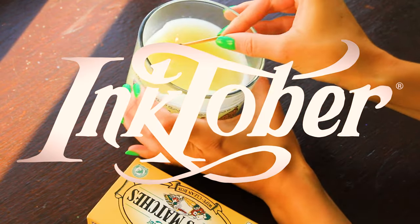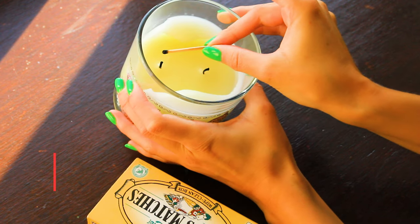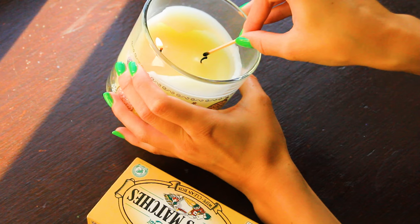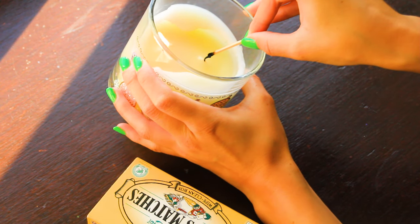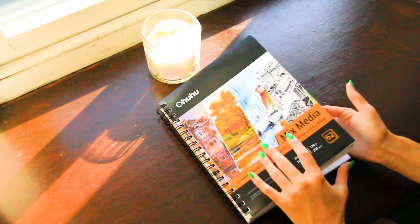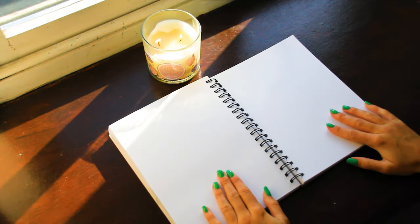Hello there and welcome — it's Inktober Day 26, and this one was certainly something. I started by lighting my candle, which I just find super relaxing. Today's prompt is ego, and I feel like the concept was really quite cool.